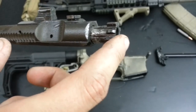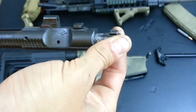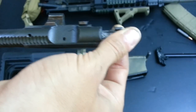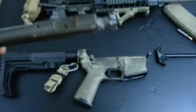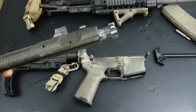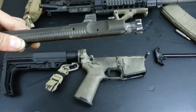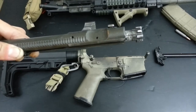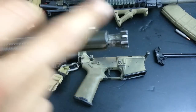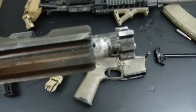Something else this bolt group has is a bolt assist spring to return it into battery. I don't fully understand the exact reason, but from my observations it's basically a means for the bolt to push itself and lock fully when chambering another round. That's really the only significant difference in the bolt and bolt carrier group itself - it's a standard AR bolt, just chrome-plated.